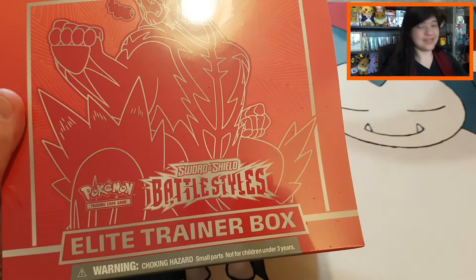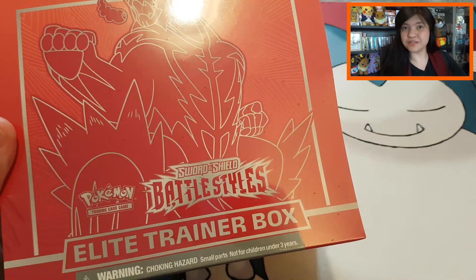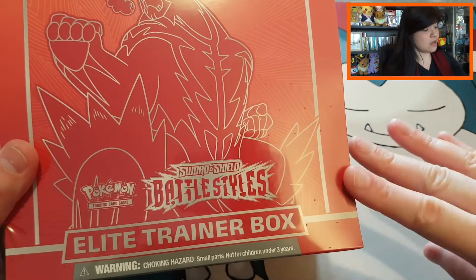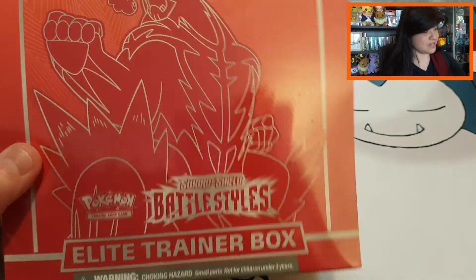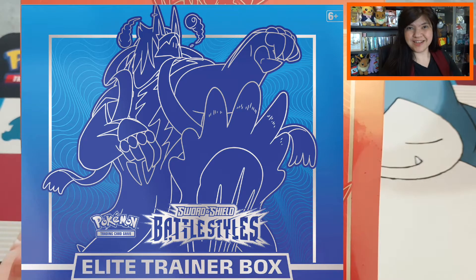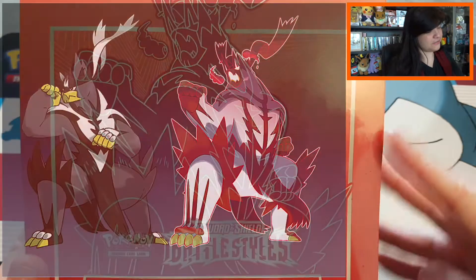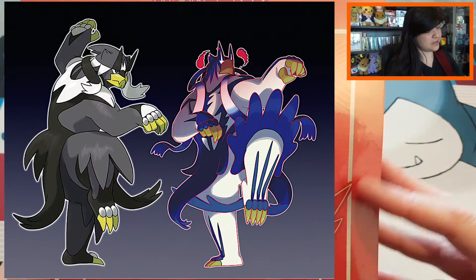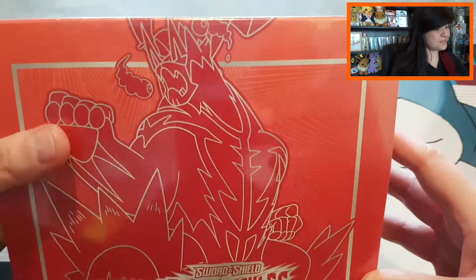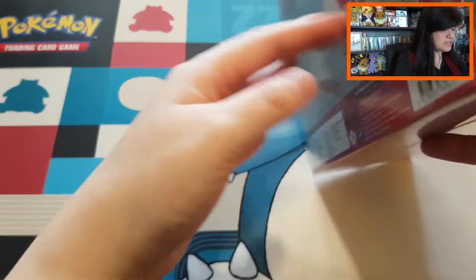In today's video I want to open up one of the newer Elite Trainer Boxes, which came out from the new set Battle Styles. You do have two variations of these Battle Styles Elite Trainer Boxes: this beautiful red-ish one, which is the Single Strike Urshifu, and then the blue variant, which is the Rapid Strike Urshifu. They're both different because this is the Fighting/Dark type and the other one is Fighting/Water type.